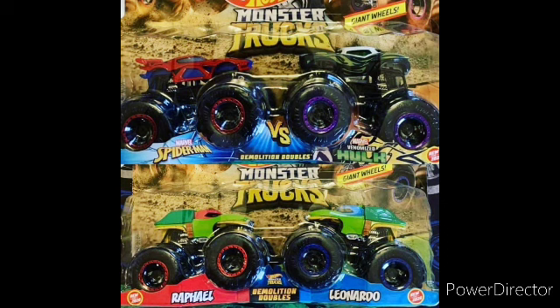The Marvel pack is basically two re-releases, except one is just a recolor. The Hulk has a camouflage-looking recolor — not too special at all. But the real double pack everyone's looking at is the Teenage Mutant Ninja Turtles. We have two trucks that have been made in Hot Wheels Monster before, but are back with brand new body designs.